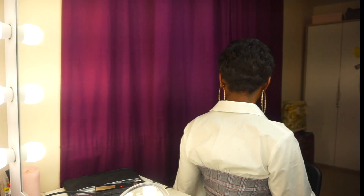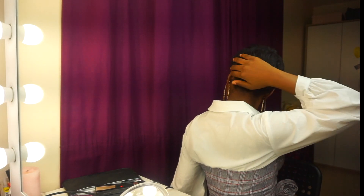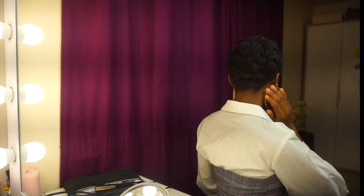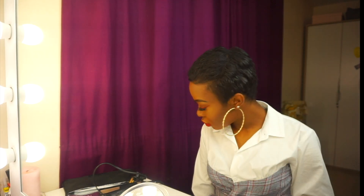I'll turn around so you guys can see what it looks like at the back — that's what it looks like at the back. If you guys enjoyed this video, don't forget to like, share and subscribe. And here's a 360 view of my hair!